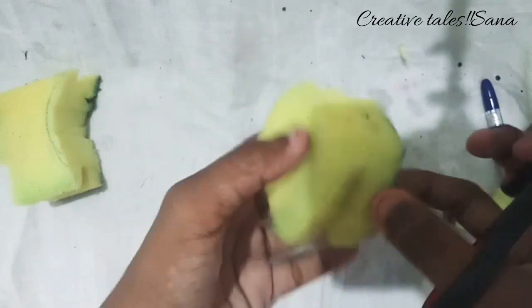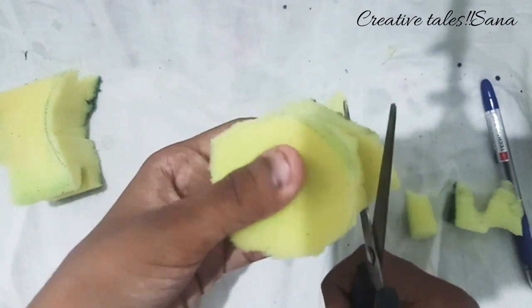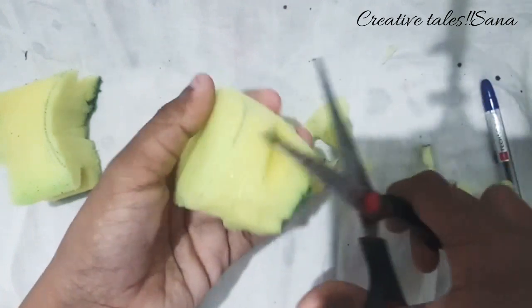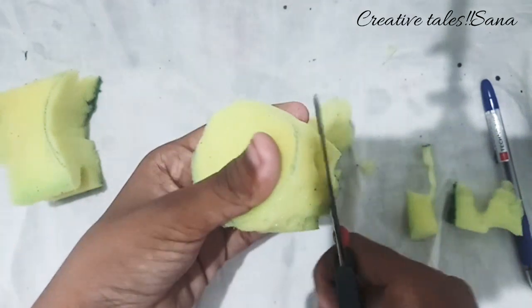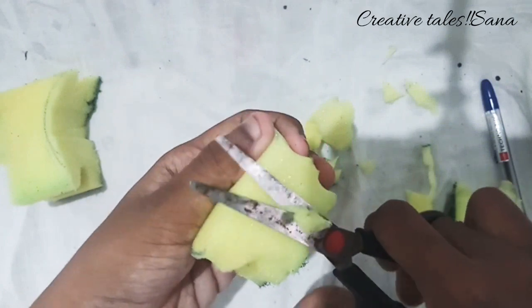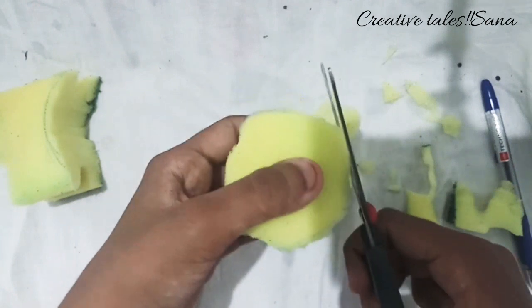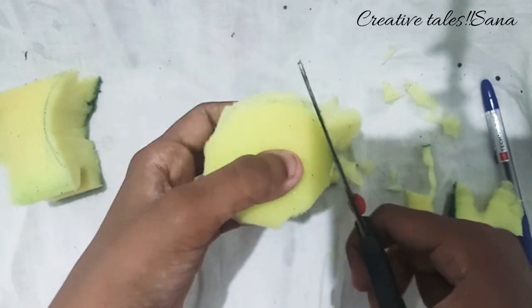Now I'm going to put it in here. I didn't start with Sponge Brush now, because we haven't done it yet.